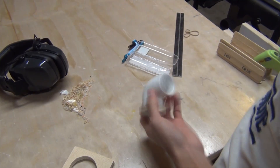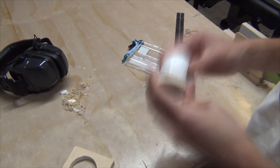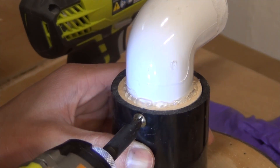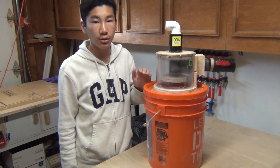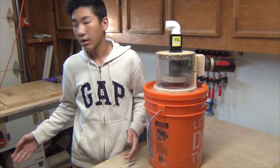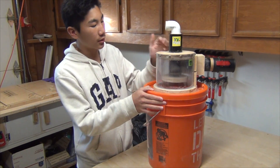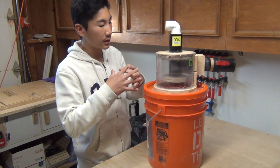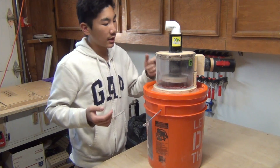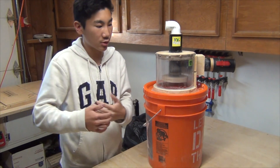Very nice! This cyclone turned out really awesome — all the sawdust fell into the bucket and not into the shop vac, which means I don't have to buy any filters in the future, saving money for other builds. 99% of the sawdust falls into the bucket. Building this was quite simple except when folding the polycarbonate into a cylinder shape. It feels like it's going to break when you start bending it, but once you get going you realize it won't. Bending polycarbonate is really simple — you just need some strength.